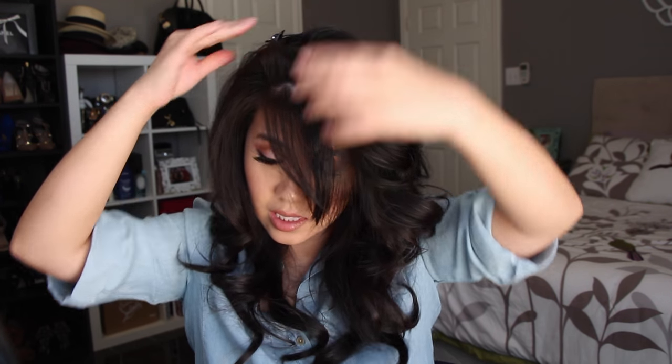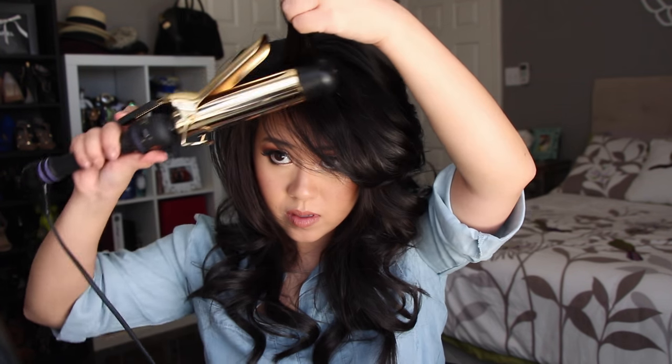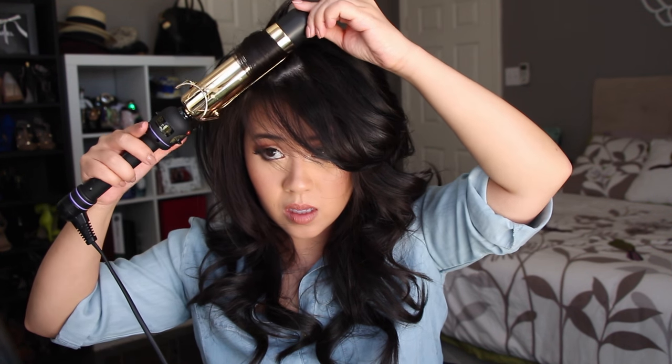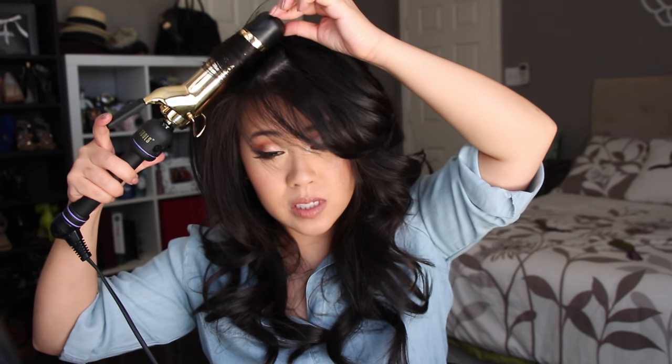The bangs are kind of the hardest part. I separate my bangs because they're really thick, especially since they're shorter. I curl the bottom section first without holding it as long. Then for the section closer to my head, I hold the iron toward that direction so that it adds more volume — holding it towards the roots and pulling it back the other way really adds more volume to the hair.